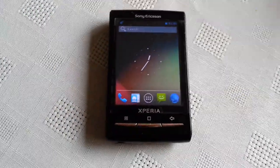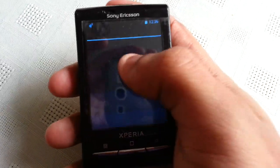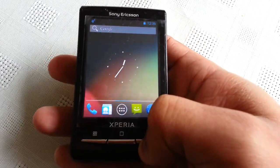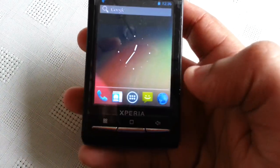So as usual I'm going to talk about what works and what doesn't work. The display seems to work fine, the dialer works, USB storage works, charging works, audio works, and the torch works.